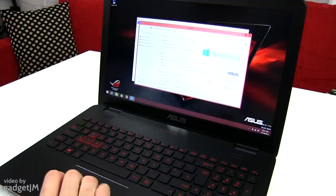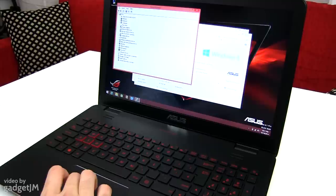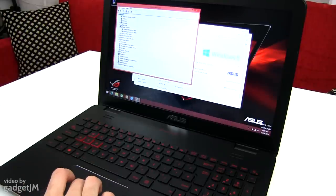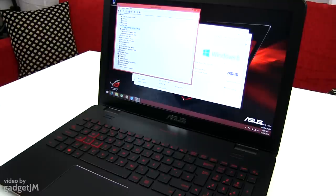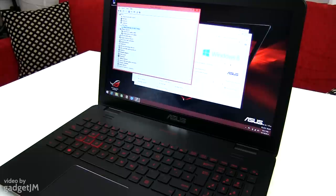So we have the Core i7-4710HQ processor with 16 GB of RAM. We also have the NVIDIA GeForce GTX 860M graphics chip, probably the DDR5 model because that's included on the G551 laptop. We also have an SSD — it's a 256 GB SSD. So this is one of the higher-end models available here in Europe. In the US I'm not really sure if this exact configuration is available, but I will tell you all about this in the description.